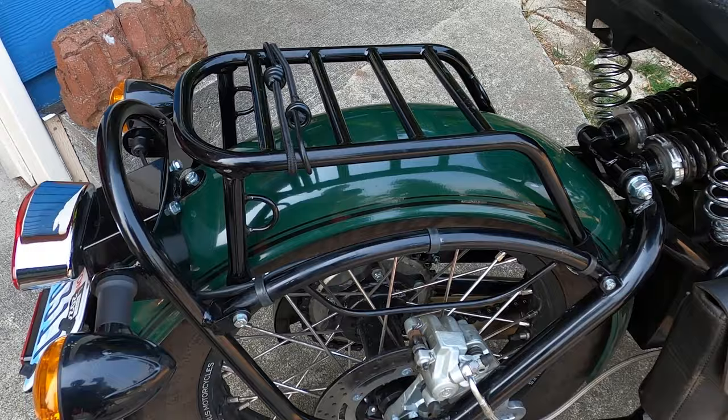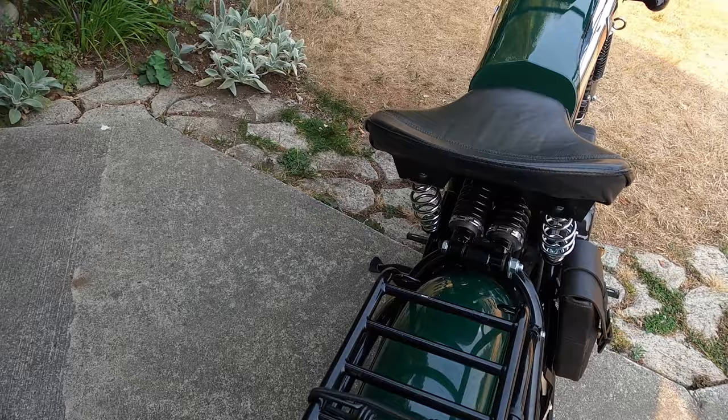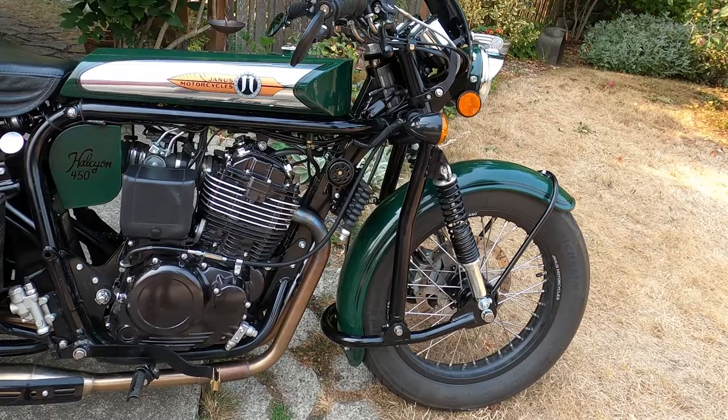I added a rigid rack to it — it's unsprung, so you guys with the 250 Halcyons will know what that means. But it seems to work out nicely for me. That's about all the modifications, but you get an idea — you can make these yours. That's kind of the point: individuality and making it your bike. And loving it even more.